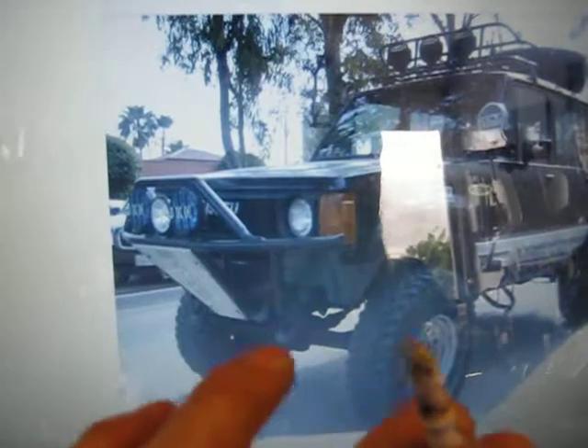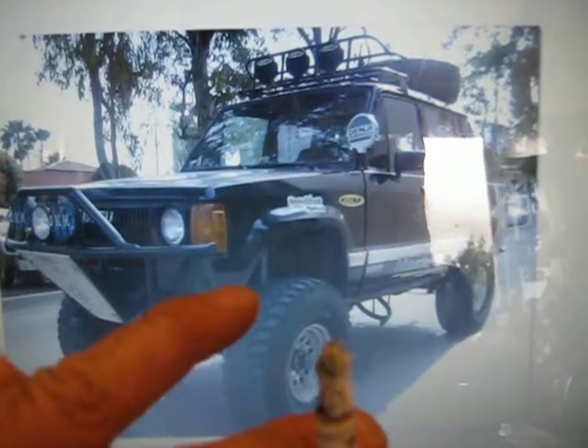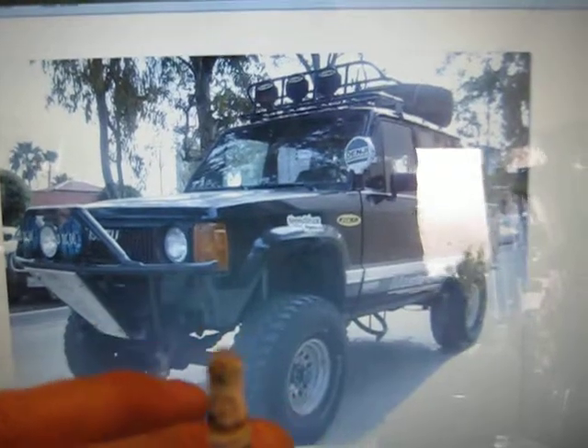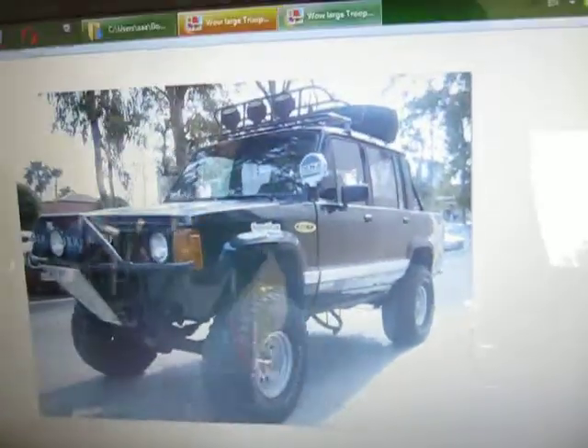A lot of straight axle suspension swaps. The body lift on this thing — you can't quite see it. He's got rock guards at the bottom of the fenders here. These are stock fenders and that's a stock apron running in front. He's got the '86 grille in there, and it definitely looks like a pretty strong body lift and suspension lift on that thing. That's about the biggest Trooper I've ever seen.